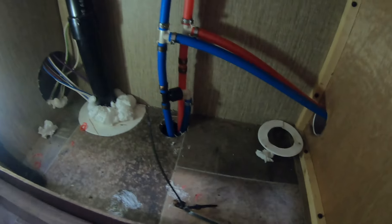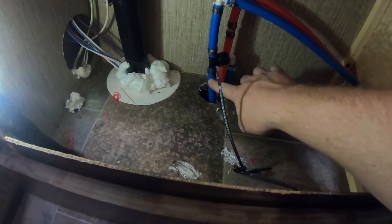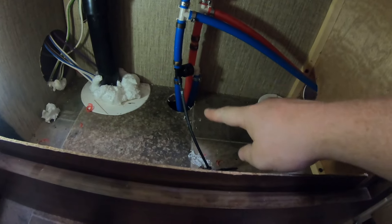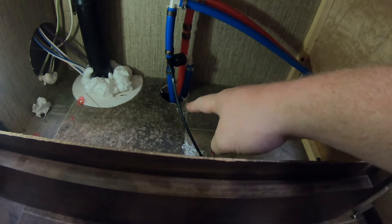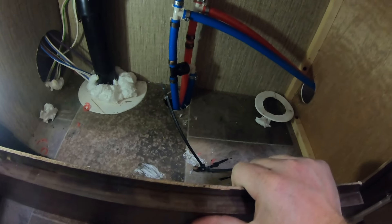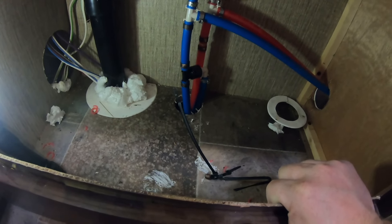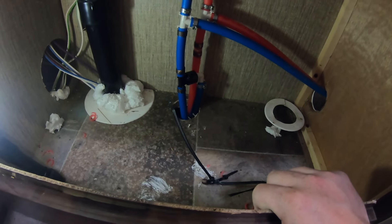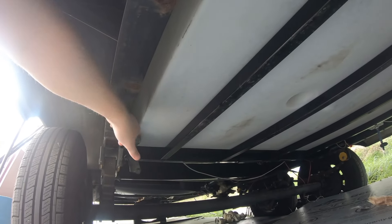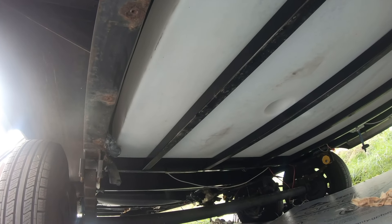This is the bathroom sink in our RV, and the issue ended up being with the cold water and hot water supply lines coming from up front. They had kinked these lines — instead of using 90-degree elbows, they just ran it in one piece and used a zip tie to hold it over and keep the angle so it wouldn't kink. But it ended up kinking, rubbing through, and caused a leak just below the floor. We cut those out and put 90s in. Now we're going to fill the cavity between the supports with pink insulation.